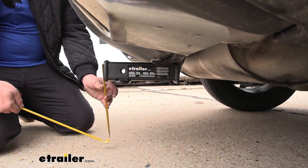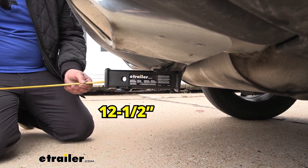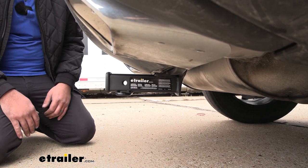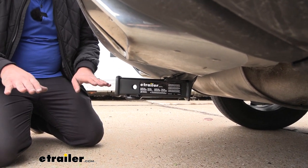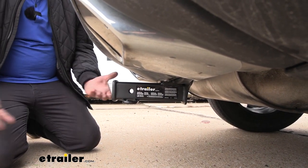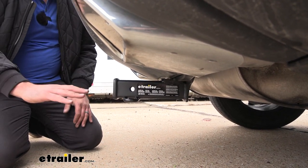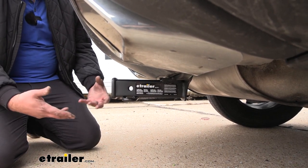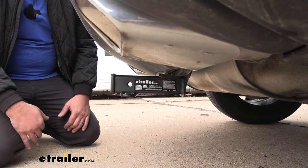Another thing to account for is going to be your ground clearance, and this one comes in right at about 12 and a half inches. That's important for accessories that may hang a little bit lower, but also to determine if you need a rise or a drop for your trailer. If you are planning on towing, make sure you measure the coupler of the trailer nice and level, and then determine if you need to rise or drop. Also keep in mind that loaded accessories like a cargo carrier or bike rack are going to tilt toward the ground on inclines, so keep that in mind when driving loaded up.